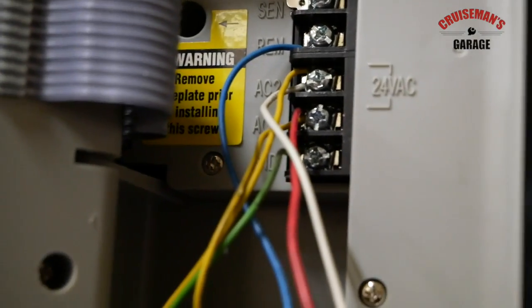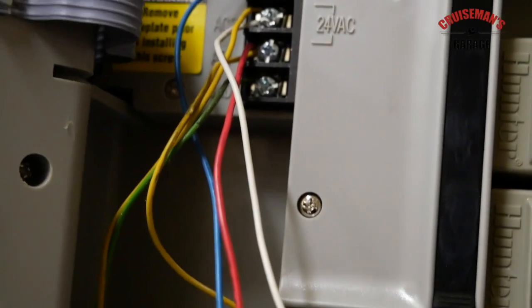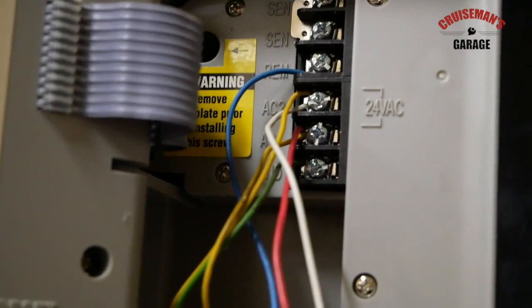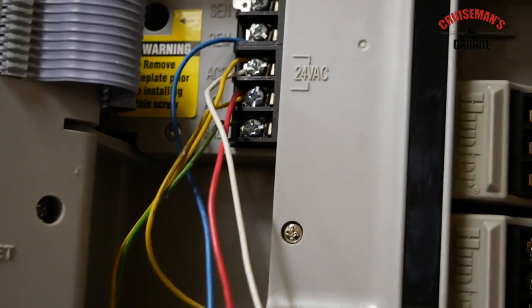Per the Rachio website, these are all really unnecessary for the Rachio unit. Basically, I'm going to disconnect them. I'm going to seal them with electrical tape so that they don't ever go hot — we don't really need these at all for this installation.